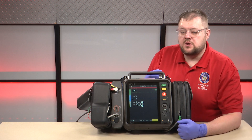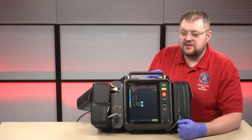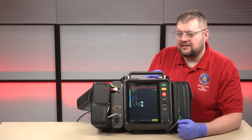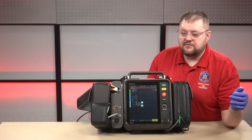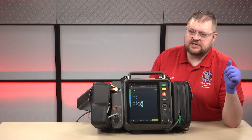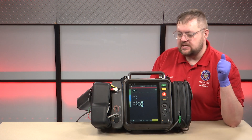In this video, we will demonstrate the manual defibrillation method on the LifePak 35 for ALS clinicians. Let's say that you arrive on scene with ALS clinicians present from the start, so we don't need to utilize the AED mode.